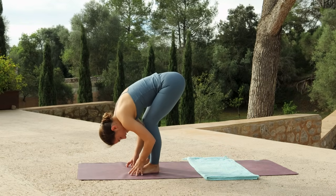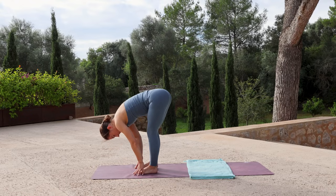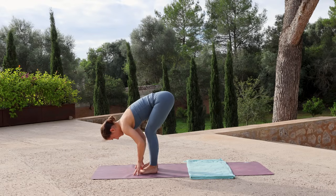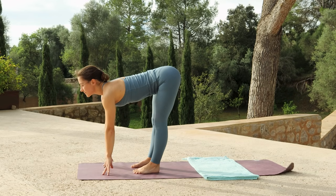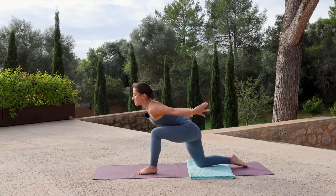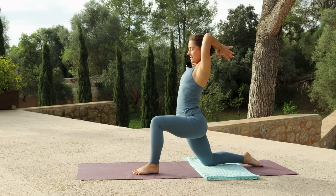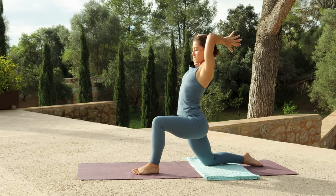Perhaps sway side to side, or walk out the legs. With an inhale, lift your chest halfway. Exhale and step the right foot back, lower the knee to find low lunge. With an inhale, reach both arms up, bringing the hands together. Then bend your elbows to reach your hands back behind you. Inhale, lift your shoulders up by your ears. Exhale, roll your shoulders down your back, encouraging the arms to reach a little further back.